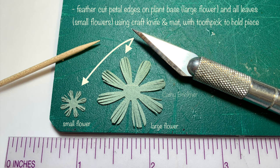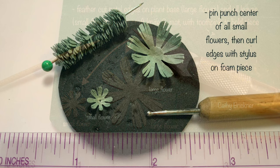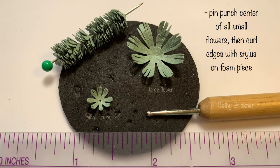With craft knife and mat, feather cut petal edges on the 35 small flowers and one large flower. Use a toothpick to hold pieces in place. Place a pinhole in the center of small flowers, then curl all flower edges with a stylus and a foam piece.